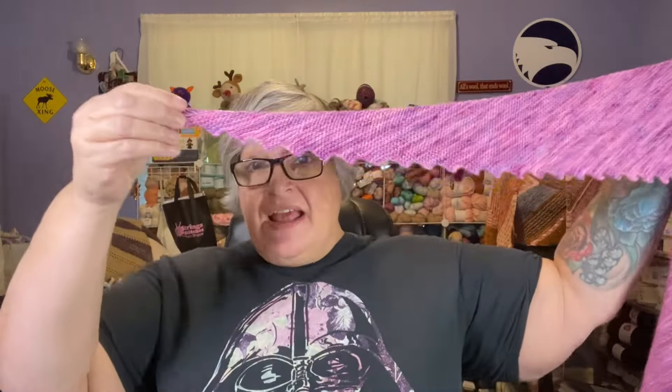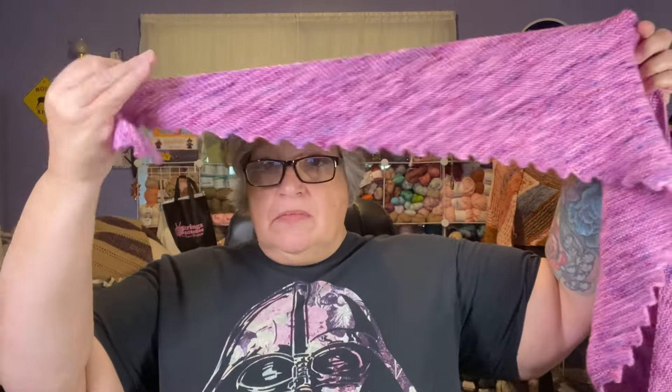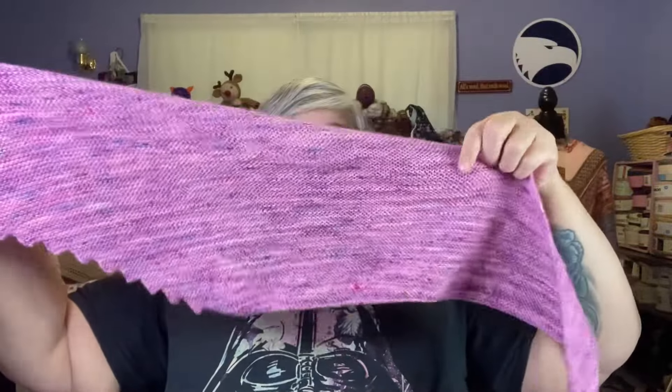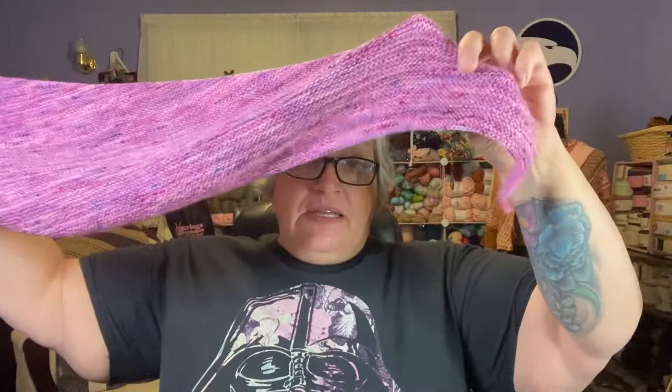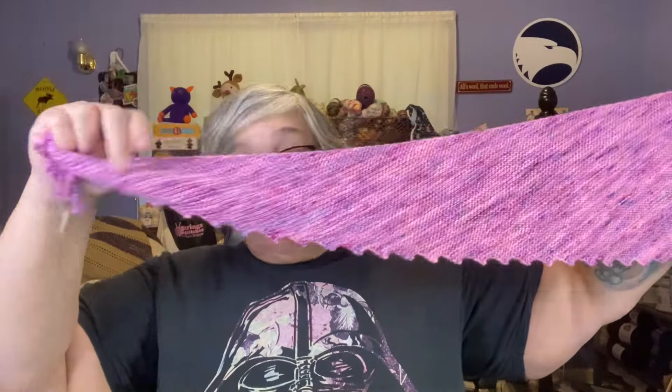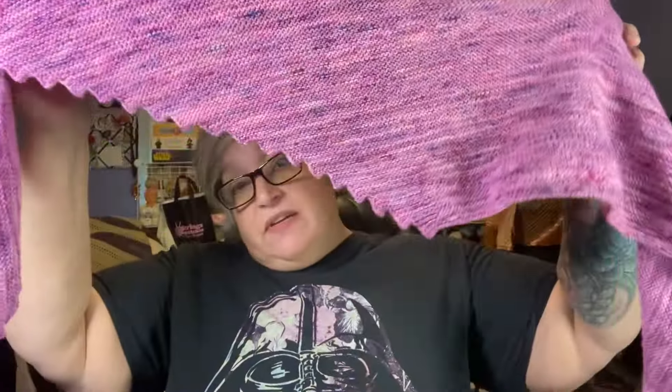My next finished object is my Hitchhiker shawl. It's a knit shawl — a paid pattern on Ravelry. If you've been watching my channel you've seen this many times, and now it is finished. I have not blocked it yet; I don't really think it needs it, but before I give it away I will wash and block it.